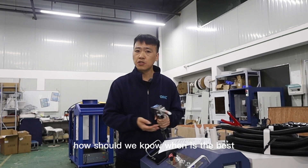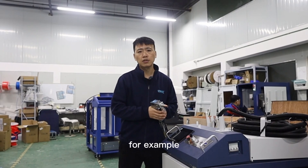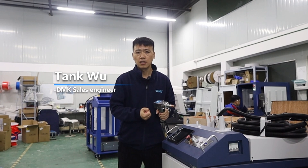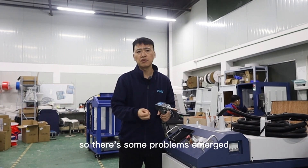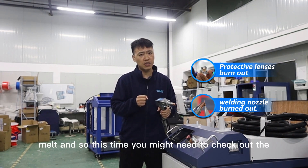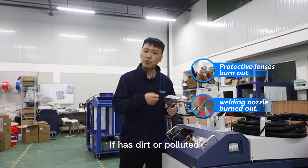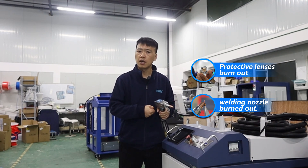How should we know when is the best time to replace the protective window? For example, when you start to operate, first you set the welding power to 500W. Everything starts normal, but after welding for a while, some problems emerge and even the wire is melted. At this point, you need to check the protective window. If it has dirt or is polluted, you have to change the protective window immediately.